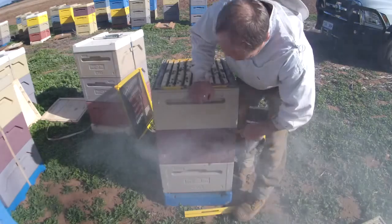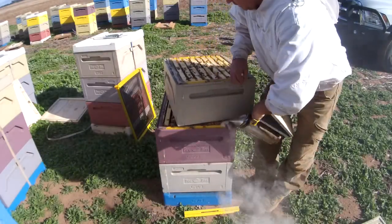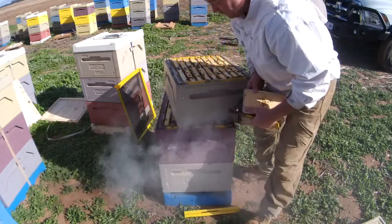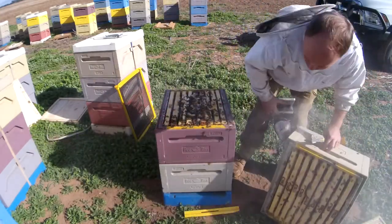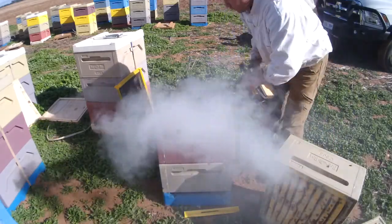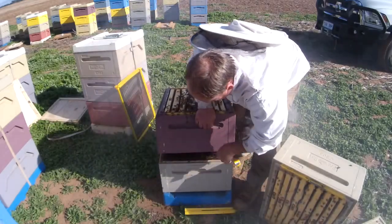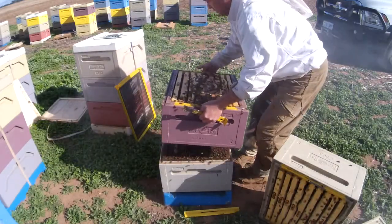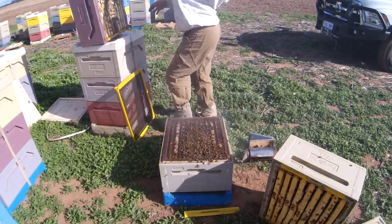Basically what we're doing is we're taking one box of honey, or the empty box if they've only got one box, because we want to make sure that the bees have got at least one full box of honey for winter. And I think I'll take that one because it's a little bit lighter. We'll put the very full box back.